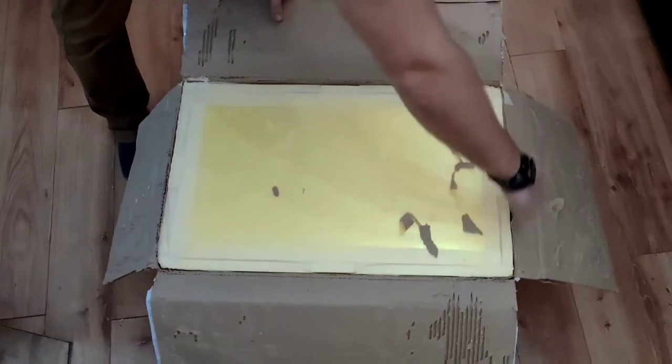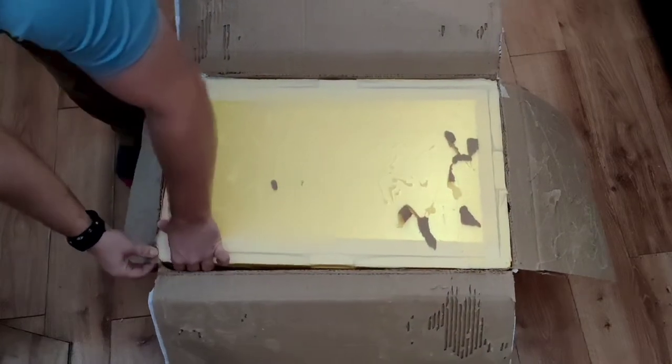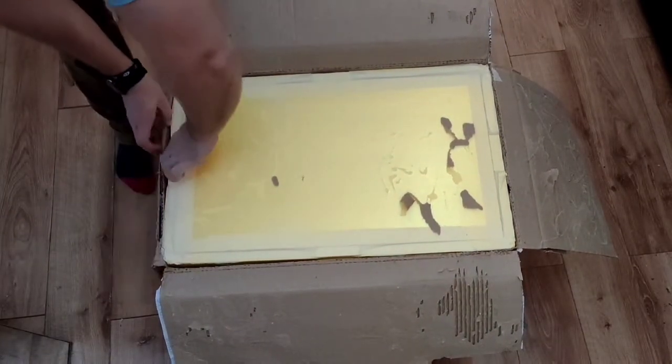Okay, let's find out shall we. Let's take off this top layer here.